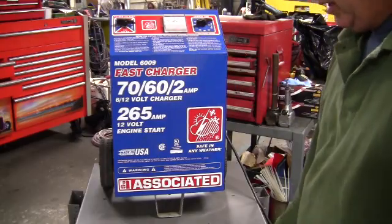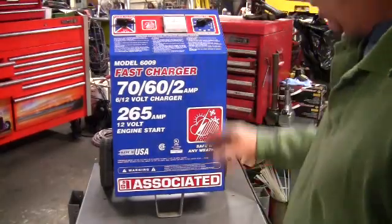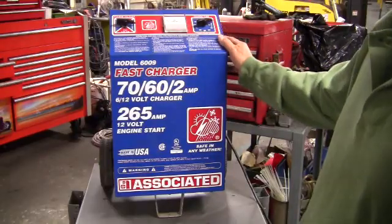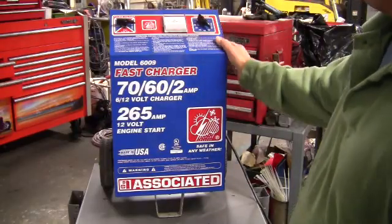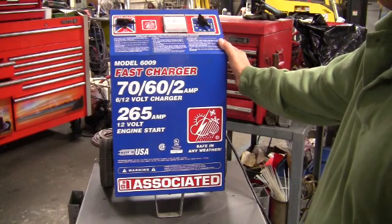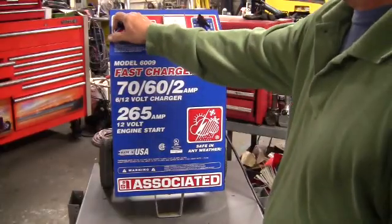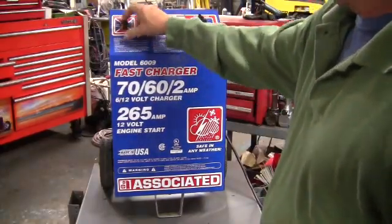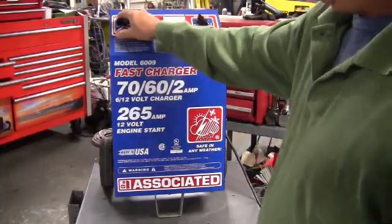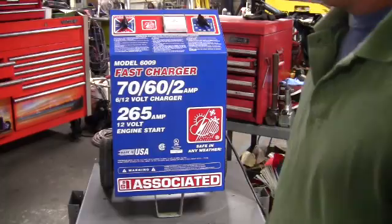We have this set up to a simple load bank, which is a 12-volt battery and a 90-amp load, and that's going to put the load on the charger to see if we can get any output out of it. We turn the charger on, fan's running, we have AC into the charger, nothing on the amp gauge at this time, and if we go through the rate switch, on no position do we get any output from this charger. If we hit the load bank, we still get nothing out of the charger.